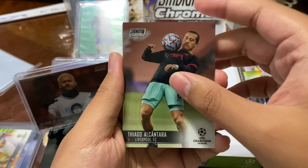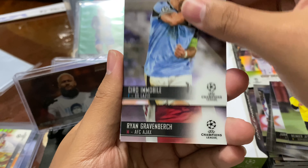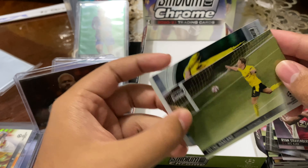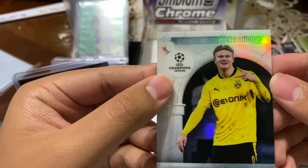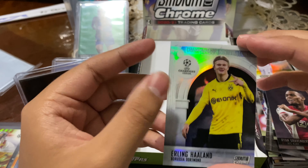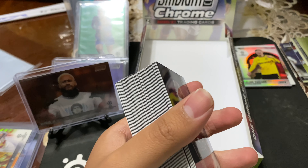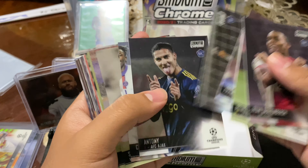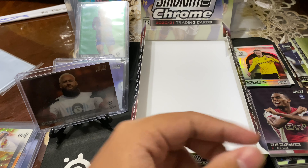Last pack, guys. Thank you for showing up to another unboxing of Stadium Club Chrome — first ever Stadium Club Chrome for me. I hope you guys enjoy it, remember to leave a like and subscribe. I do have a crazy video planned for the future in a couple months — I'm going to open a box in a specific world-looking place. Diego. Bruno Fernandes. Shiroi Mobley. Ryan Gravenbridge. Erling Haaland — there he is, another Erling in the break. And we end off with an Erling Haaland Championship Contributes card. What did Erling Haaland win? Well, that's a cool way to end it.